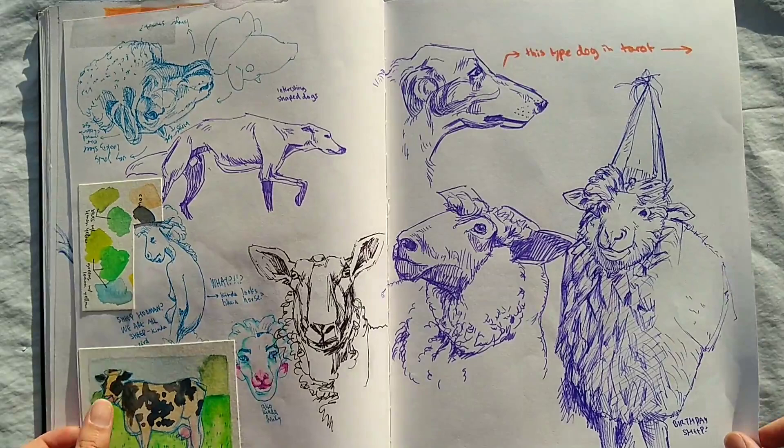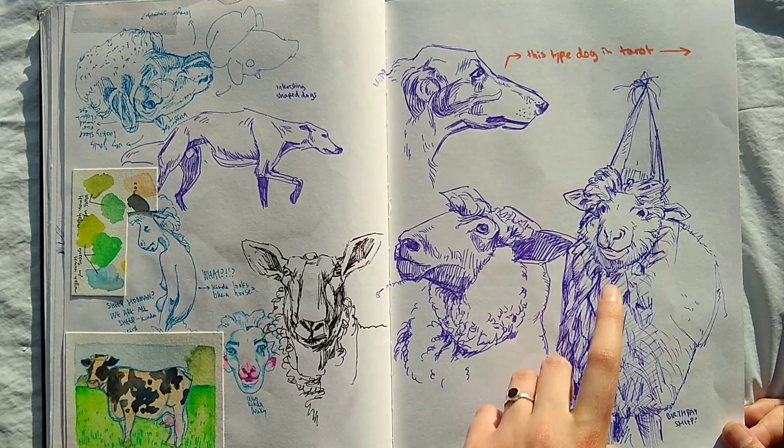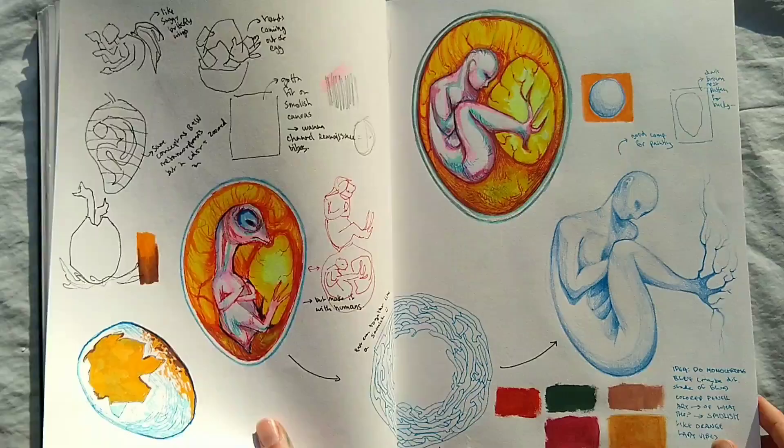Here are some studies of some sheep and dogs. I really liked their shape and just how they looked. And this one has a hat, which is really cool, so good times.